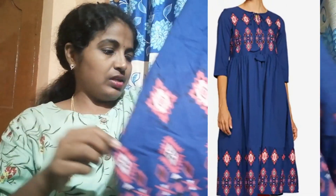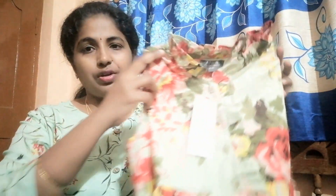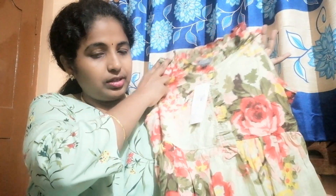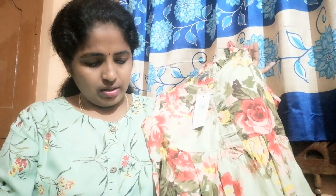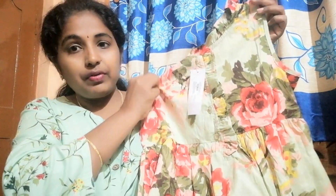So this is my next one. Next is a green color frock — this is the parrot green color. The dress color is a little matching, and it has flowers on it.